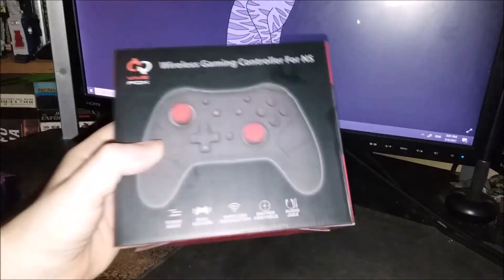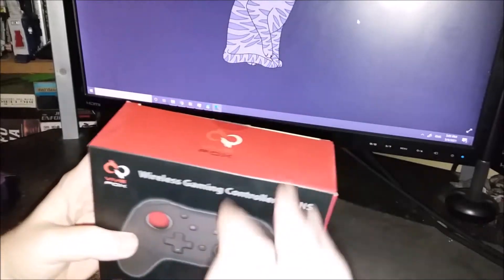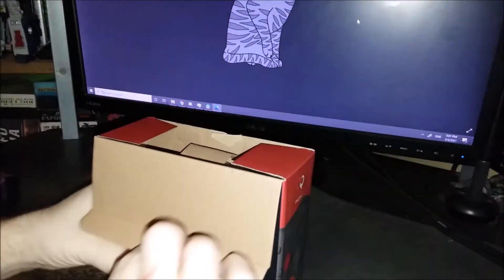Let's see if you can see the box here — good. It is supposed to be a replacement for the Pro Controller. Just arrived. I have not opened it yet, so let's take a look at this together, shall we?